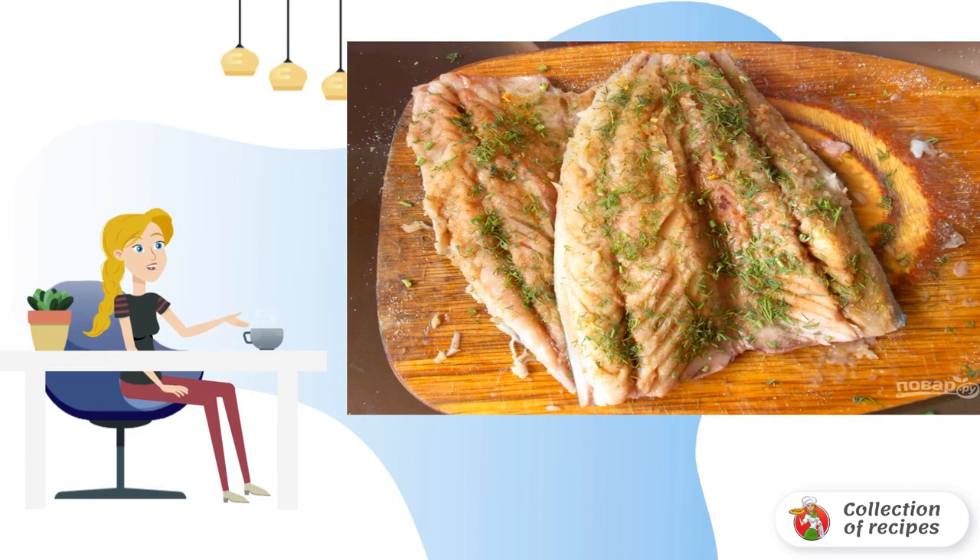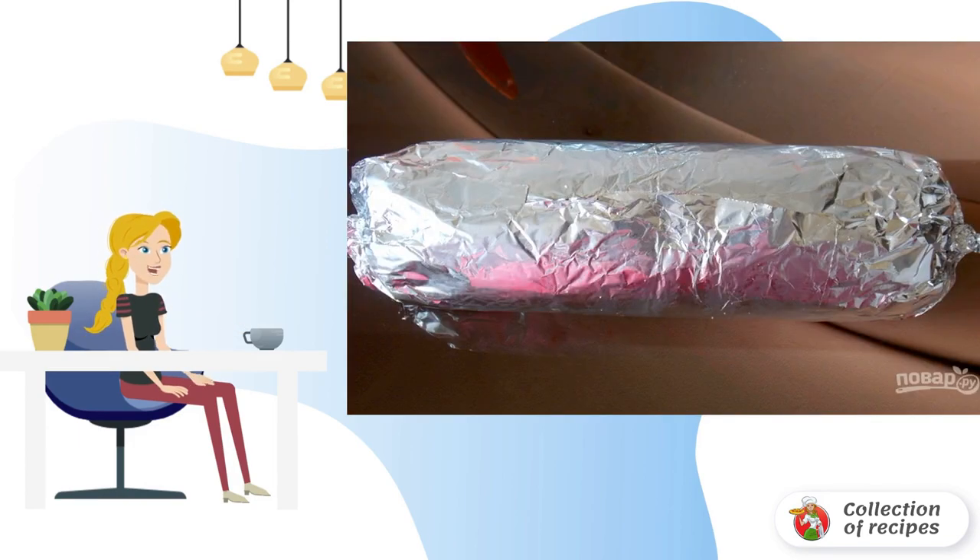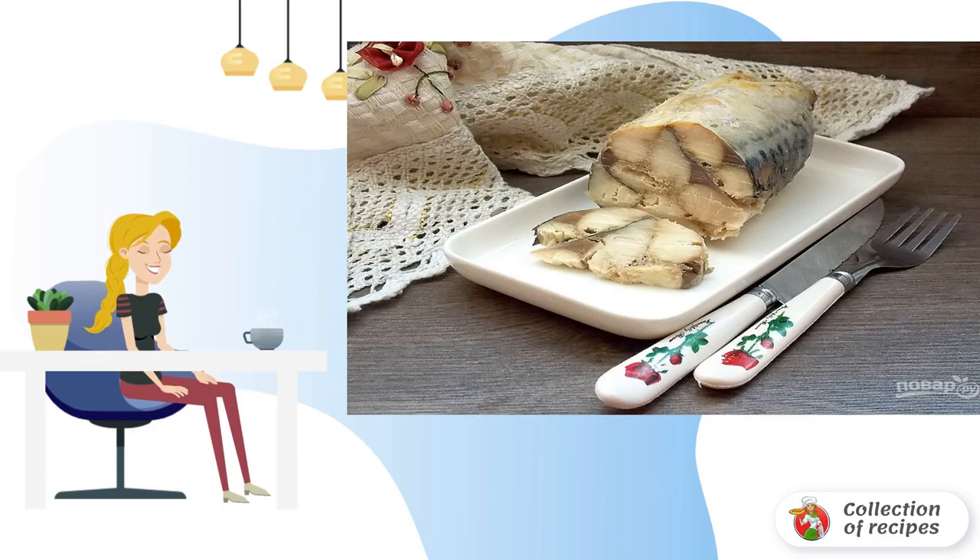Chop the dill finely and sprinkle it over the carcasses. Fold the carcasses overlapping, roll it up, and wrap tightly in foil. Bake in a hot oven at 200°C until cooked, about 45 to 50 minutes. Cool and refrigerate for six hours.